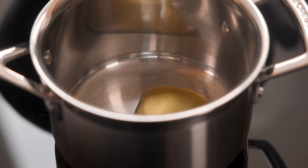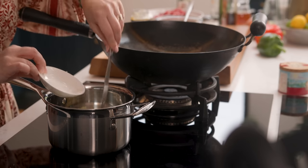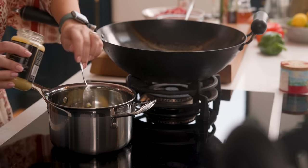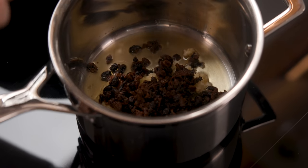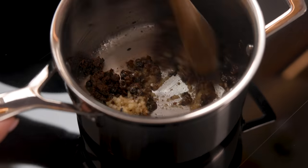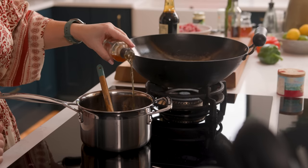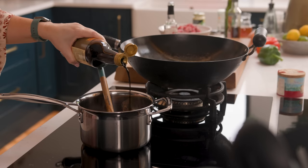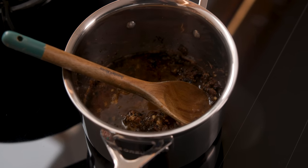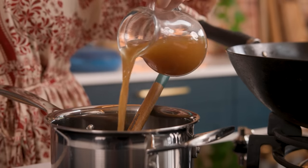Add a tablespoon each of sesame oil and neutral oil to a small saucepan and heat over a medium heat. Add in three cloves of minced garlic, one tablespoon of minced ginger, and those black beans, and fry for one minute, stirring often, until fragrant. Now add in two tablespoons of Chinese rice wine, two tablespoons of dark soy sauce, two teaspoons of granulated or caster sugar, half a teaspoon of ground black pepper, and 180ml or three quarters of a cup of chicken or vegetable stock.